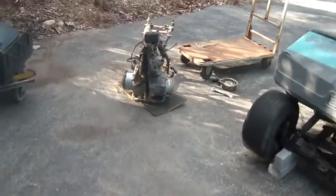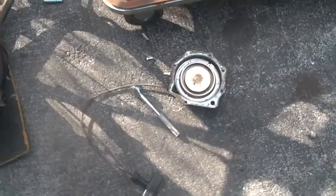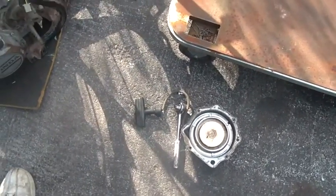I also replaced the starter. I don't know if somebody greased this or what, but check out the recoil end — when you let it go it takes forever to wind back in. That was driving me absolutely crazy. Somebody probably put grease in there, so I've got to take it apart. Anyway, I gave it a bunch of pulls.